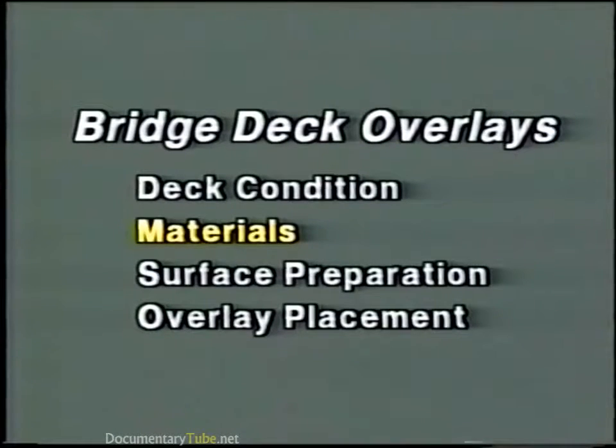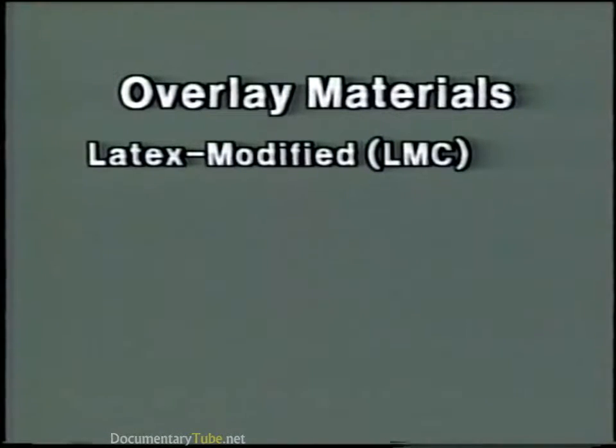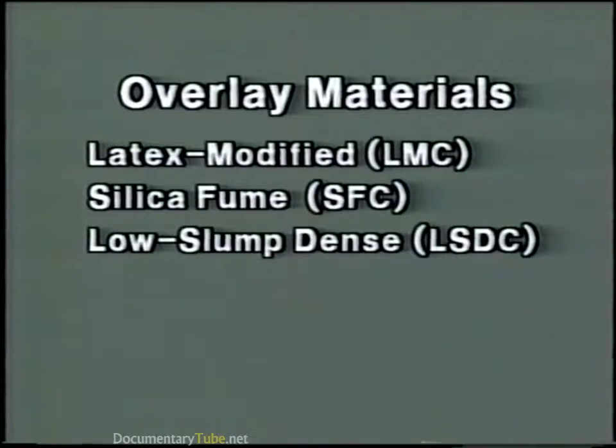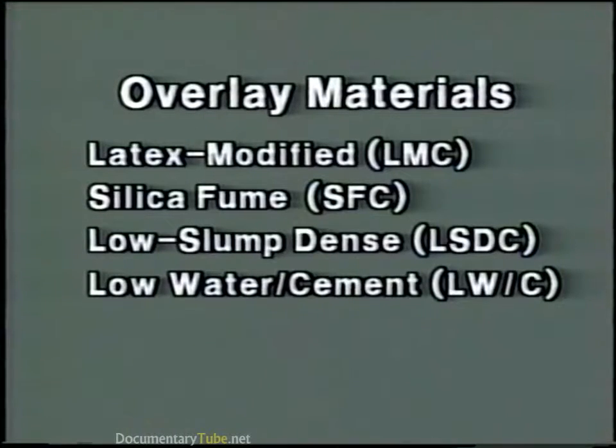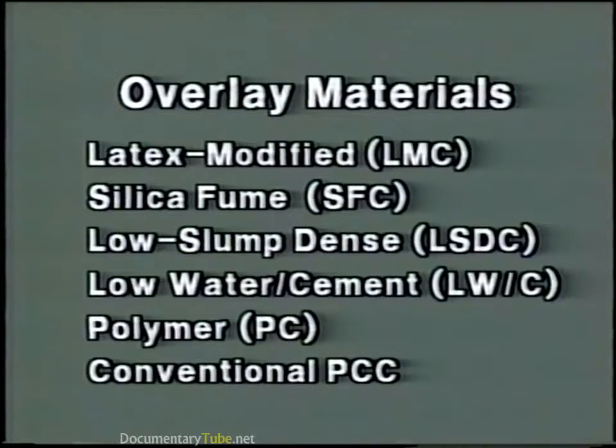Now let's look at materials. There are various types and systems of materials which have been used to overlay reinforced concrete bridge decks. These include latex modified concrete or LMC, silica fume concrete or SFC, low slump dense concrete LSDC, low water-cement ratio concrete LW/C, and polymer concrete PC. Conventional Portland cement concrete has also been used. Because LMC and SFC are the most widely used, we'll concentrate on these two types.